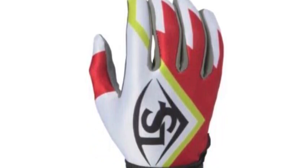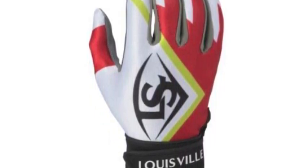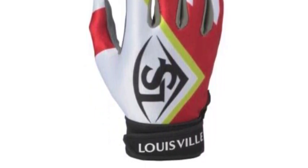Coming in a couple different colors, you will find what you need. These gloves will give you style, feel, and performance.